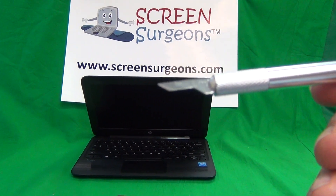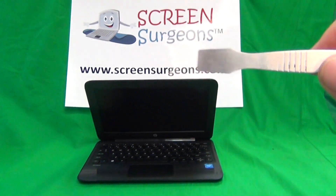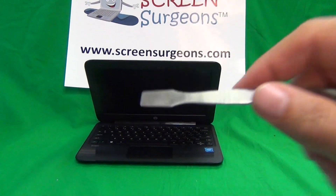We also have an X-Acto knife to lift up adhesive tape, and a spudger — it's a prying tool to pry things open.